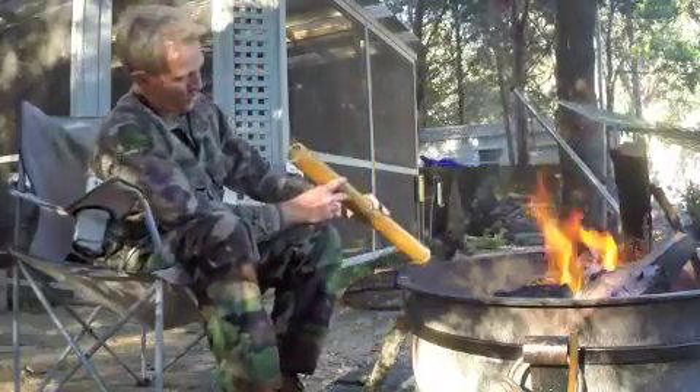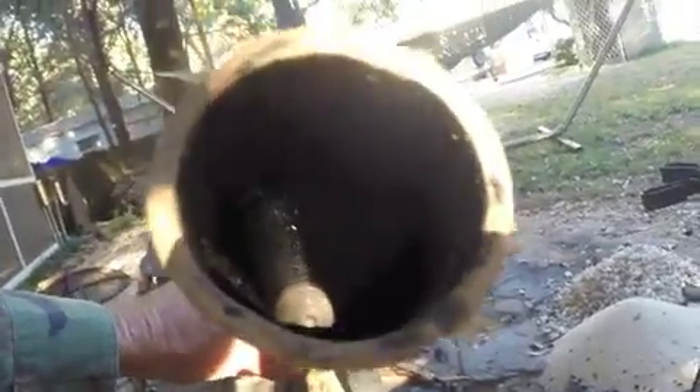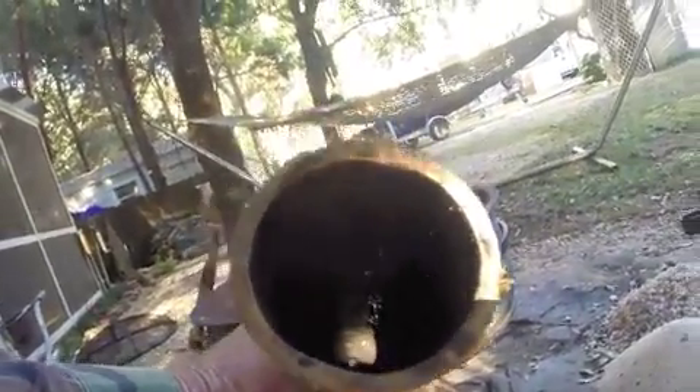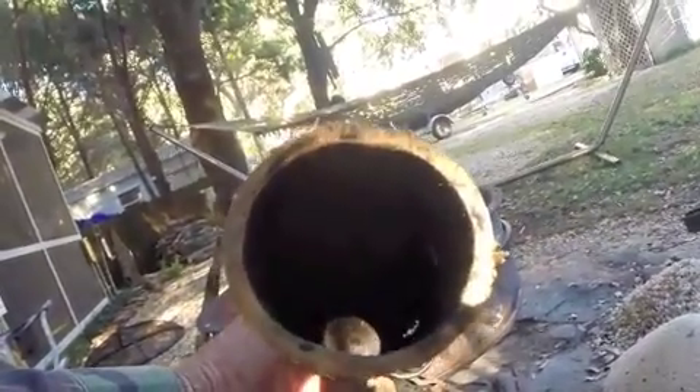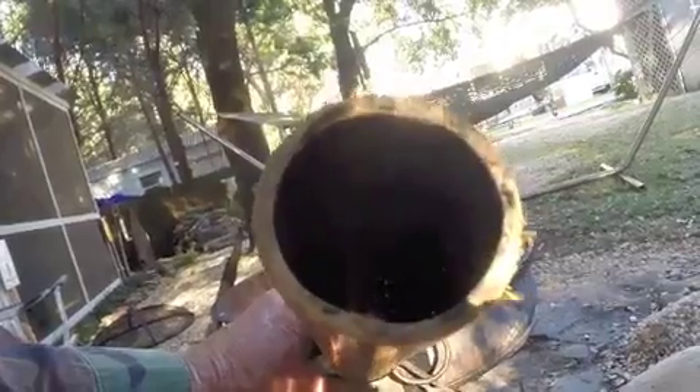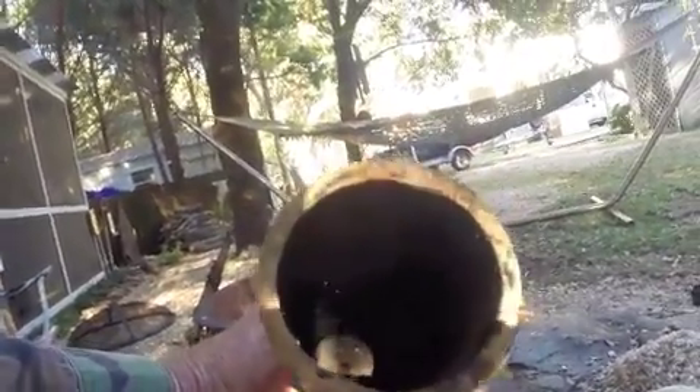I've got a hole through there now. I don't know how well you can see it, but there's the hole that I drilled right down through the center of it. So that's how you drill a hole through the node of bamboo — you just heat the stick, sharpen the point, and just keep going at it until you get your hole in there.